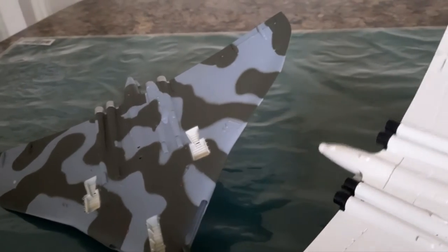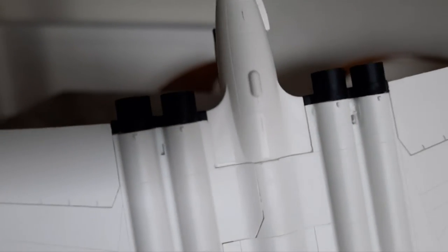If you look on the white model, there's a hole there and the hole at the back.